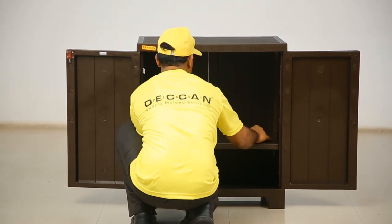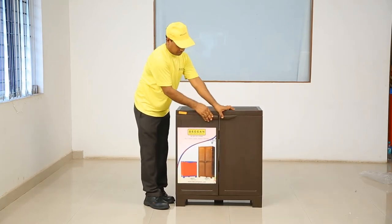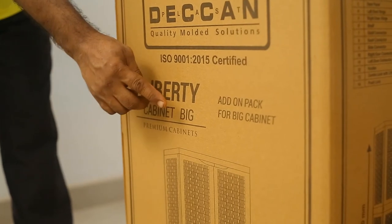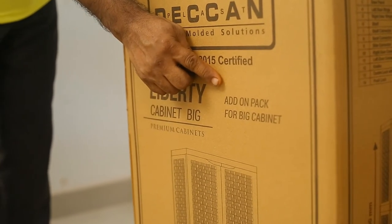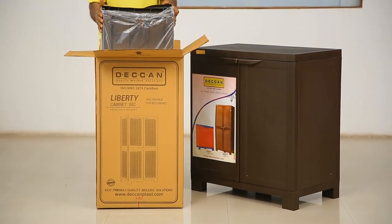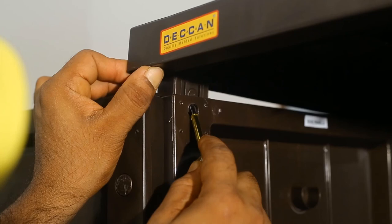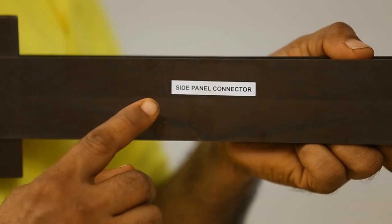Close both the doors of the cabinet. Congratulations, you have successfully assembled Liberty small cabinet. Deccanplast Industries presents Liberty big cabinet. Let us assemble the Liberty big cabinet using the components from the add-on pack. Step 1: carefully remove the top panel if already inserted, to further expand the cabinet. Step 2: fix the side panel connectors on both sides in the slots provided on the back side panel as shown.